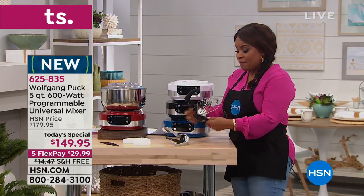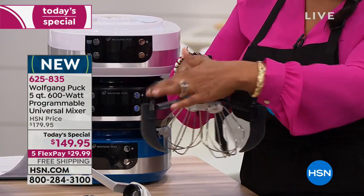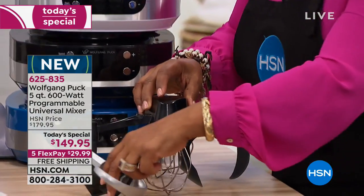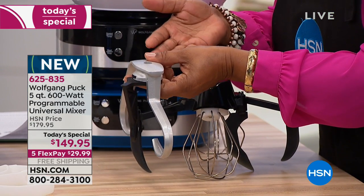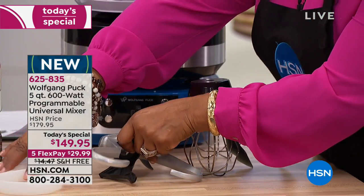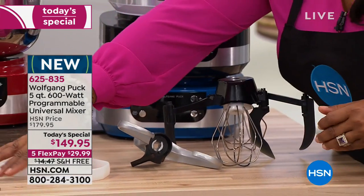One of the tools you're going to get is this double whisk with spatulas built on the side. You're also going to get the dough hook — Wolfgang Puck is known for his pizzas — and then we give you the additional hooks along with the spatula.